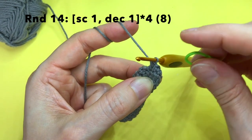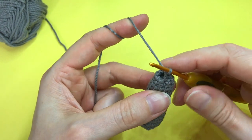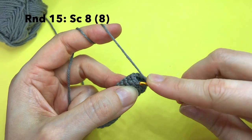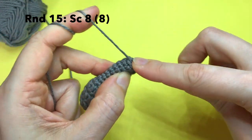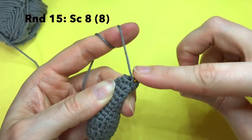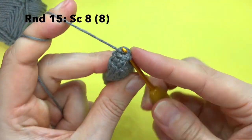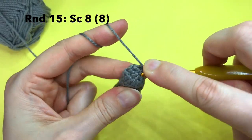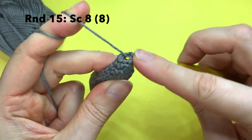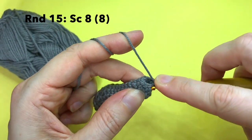I guess I don't need this stitch marker anymore because we only have one round to go. In round 15 we crochet in all 8 stitches that we now have — just 8 single crochet: 1, 2, 3, 4, 5, 6, 7, and 8.